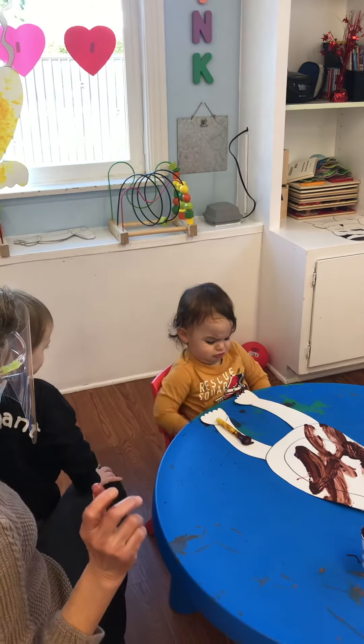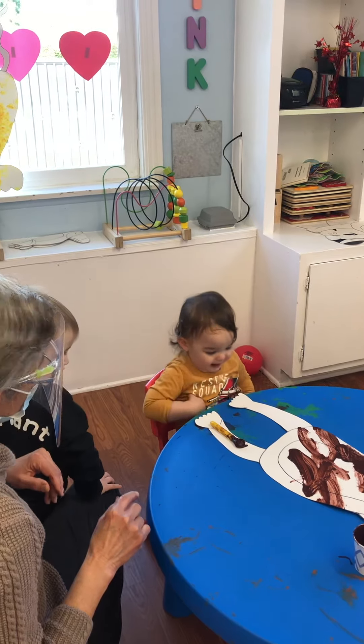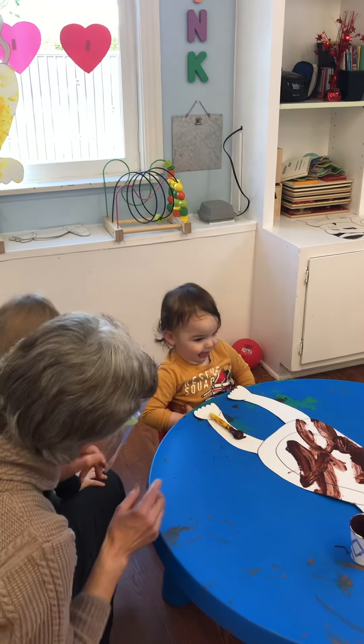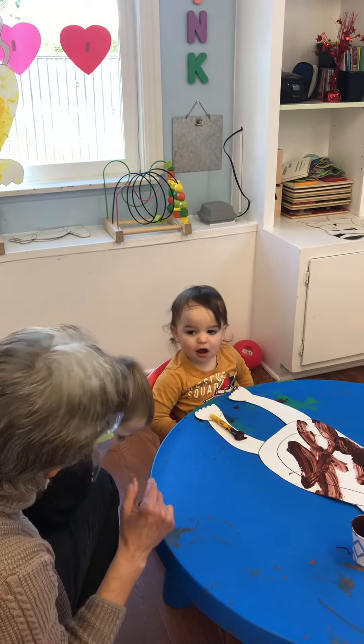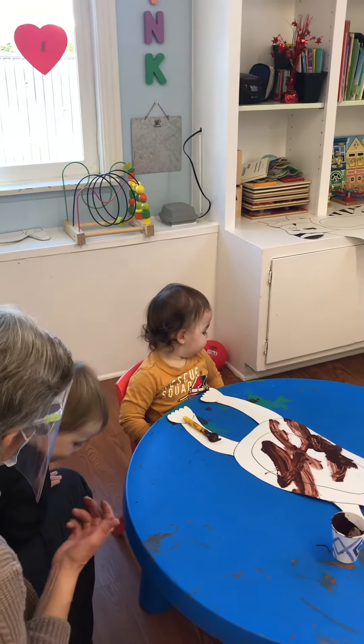Are you going to touch it? Are you all done? No. No? Are you all done? Look at me. Are you all done? Yes. Say yes. Yes. Okay. Say thank you. Bye. Bye. Bye, Lidia.